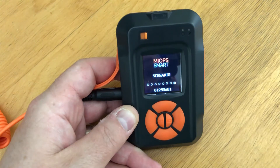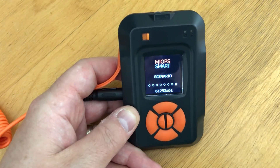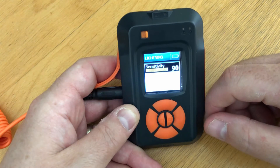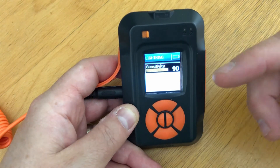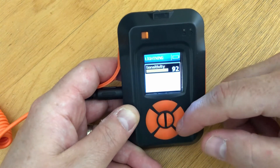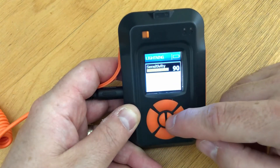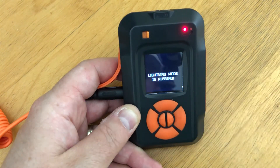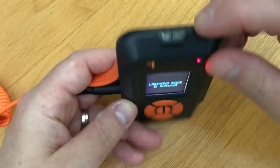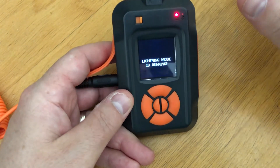The DIY and scenario modes let you set up very specific configurations and use other kinds of sensors so you can have a wide range of ways your camera or flash is triggered. For lightning mode, it's based on detecting how bright a light is in its presence. You can adjust the sensitivity with the left and right buttons, then select with the right inner button so the light mode is running. If a bright light comes into the sensor, it triggers the camera to take a photo instantaneously — fantastic for lightning.